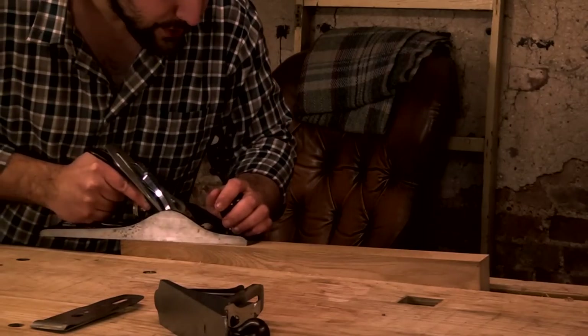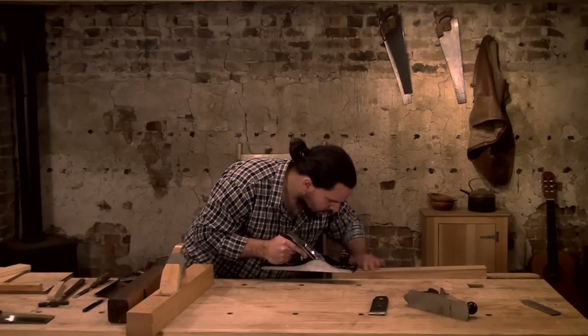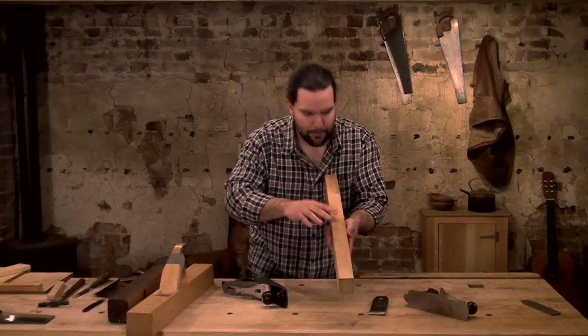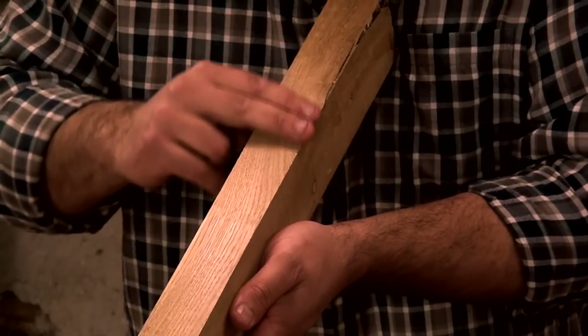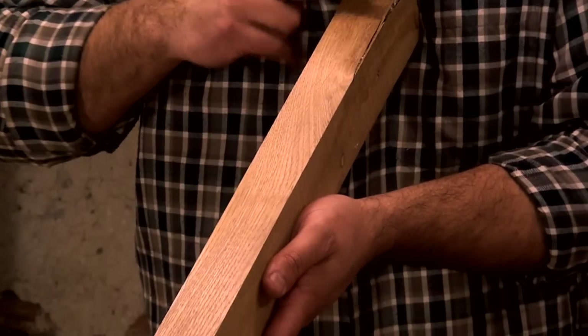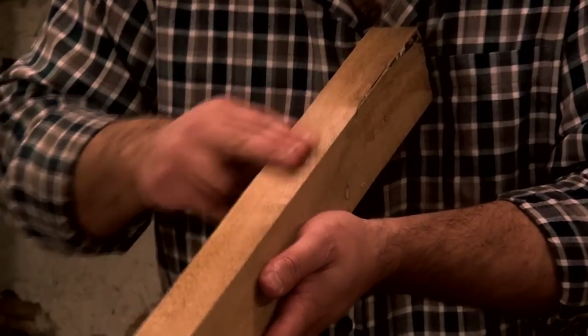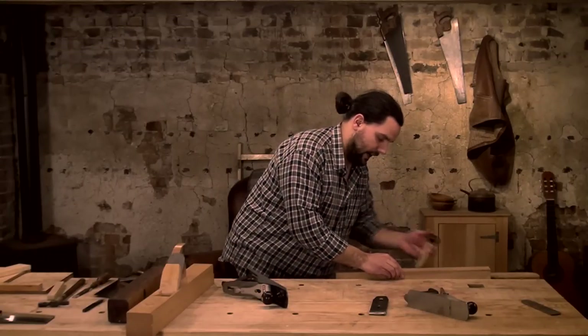Just hear that tone change as it goes against the grain. Honestly, there's nothing there that impresses me even now. You can see how the colour changes — it's very reflective where we're going with the grain, but going against it does dull it, though there's no tear-out. I could wax that.